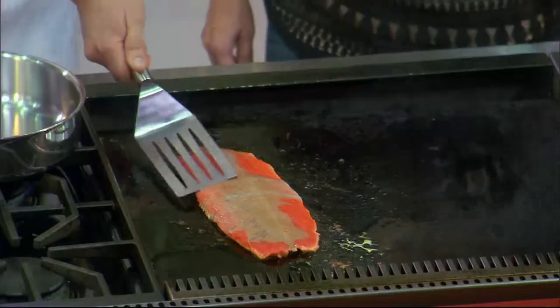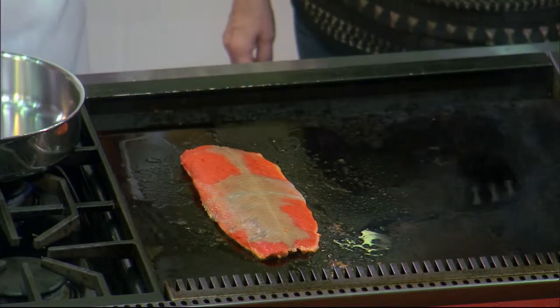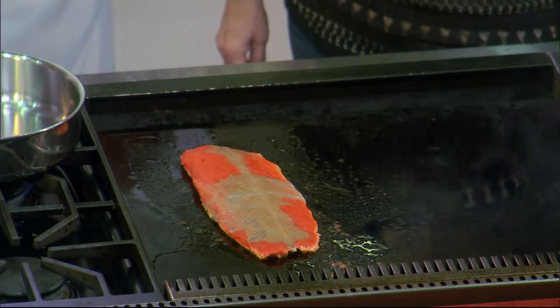If you want really pretty caramelization like restaurants have, two things: one's going to be putting that sugar on because sugar starts to caramelize, and the second is plenty of oil — swirl it. And really, if you have extra oil on the griddle, it's not absorbing. We're not putting panko breadcrumbs on this fish — it's not going to suck in the fat, we're just going to get a much prettier sear. About two minutes we're going to flip it, pull it off, then it goes back onto our sheet tray. That'll get finished off in a 350 degree oven for about five to ten minutes depending on the thickness of the fish.